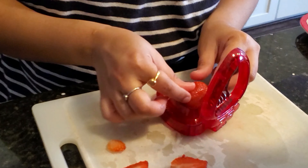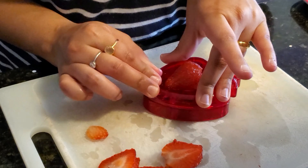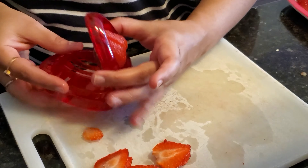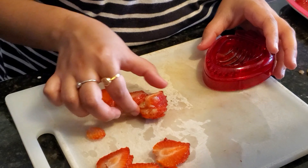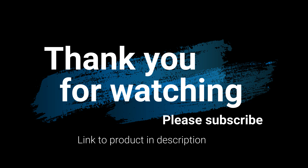Now we put it here. Wow, slice it. And then we're going to use it and grab it. Here we go. Thank you.